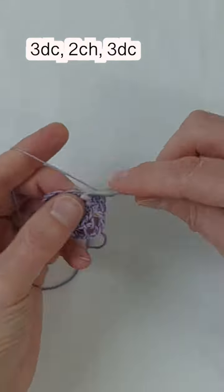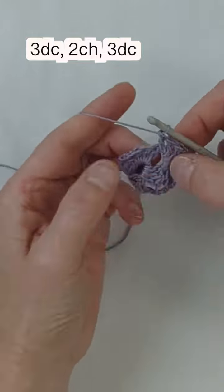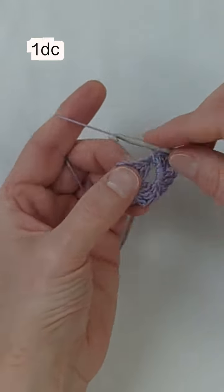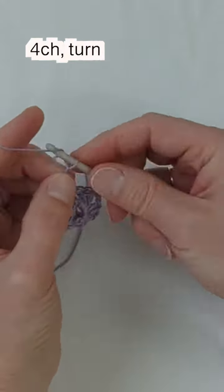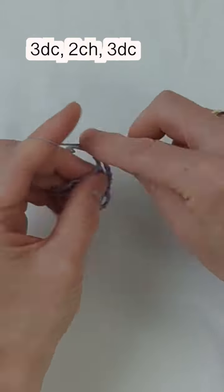Into the two chain space, we're going to make three double crochets, two chains, and three double crochets. Then going down into the three chain space on the same side, make one double crochet. This time we're going to chain four and then turn our work.